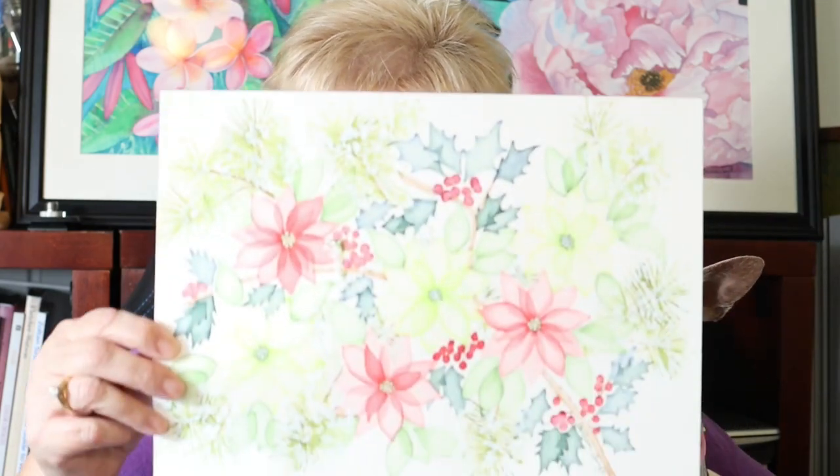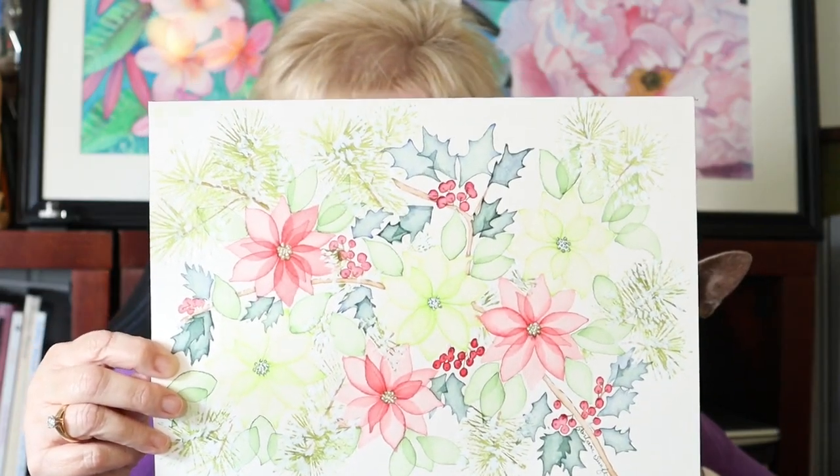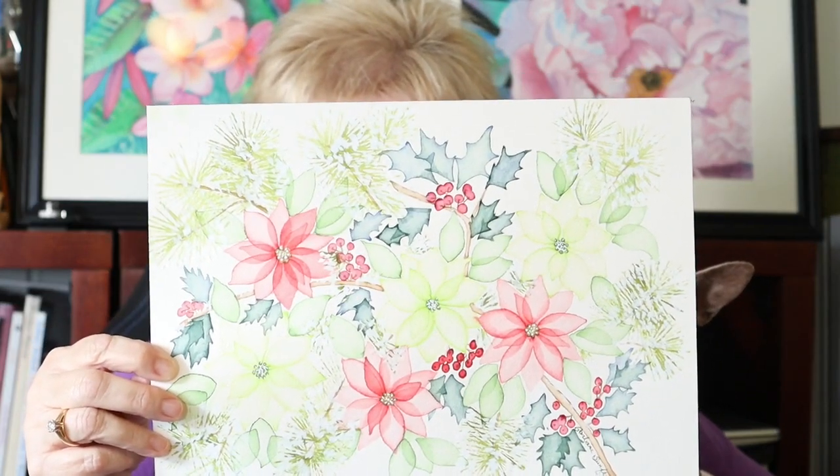Hi, welcome to my studio. I'm Barbara Swift and you're watching B-Swift Art. In today's video, I'm going to show you how I painted this super soft, shimmery, holiday painting all done in watercolor. This episode is loaded with lots of new tips and tricks for you to learn. So let's get started.